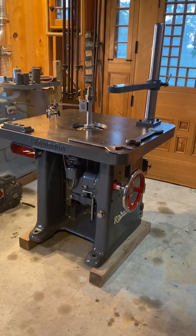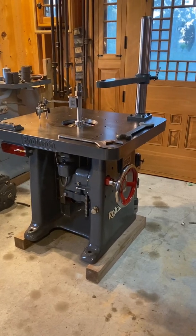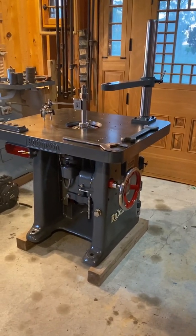This thing is dialing in just beautifully for a 70-year-old piece of kit. And don't let the age fool you — she's a beauty.